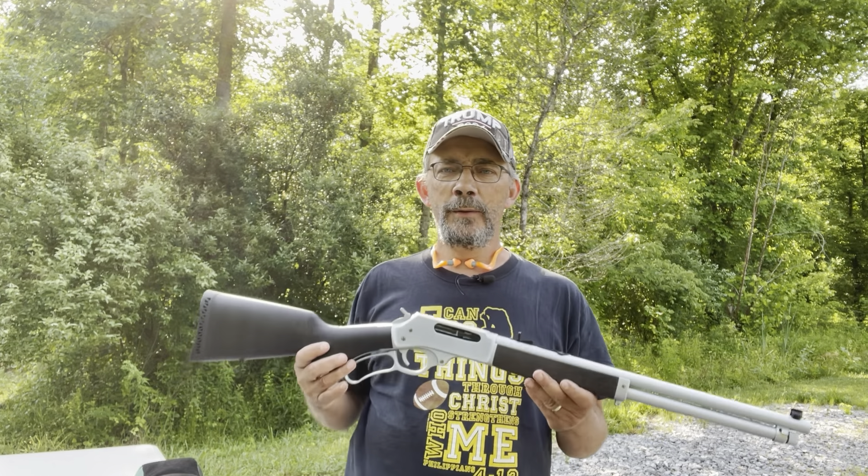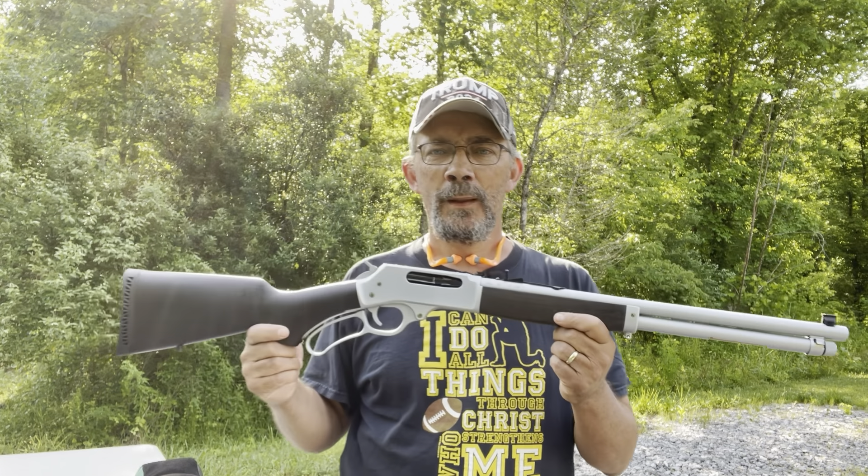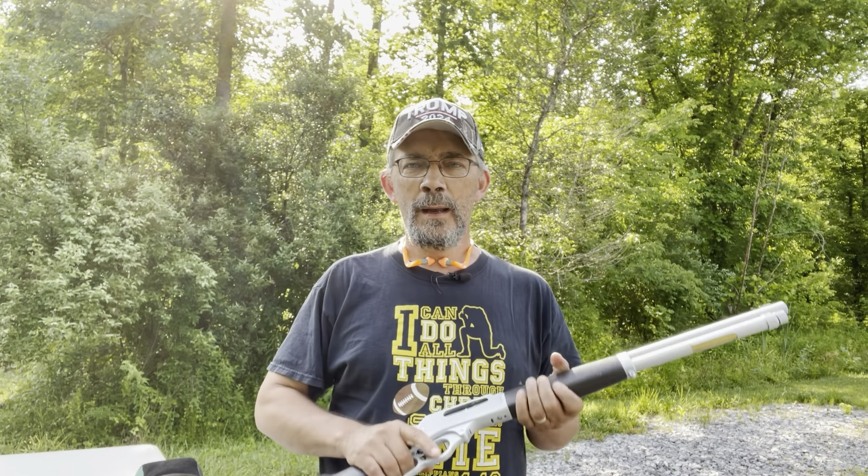Hi y'all, welcome out to the range today. What I brought out today is a Henry All-Weather, chambered in the .45-70. I've owned this rifle for quite a while. I was excited to get it and set it up to deer hunt with — I know it's a little much for deer hunting, but I'd never owned a .45-70, so I was excited about getting one.